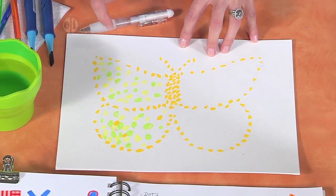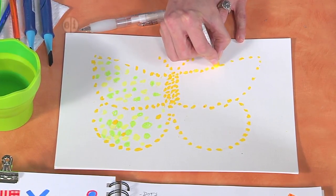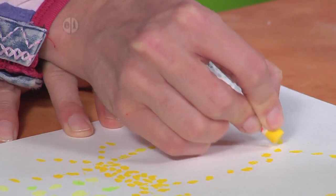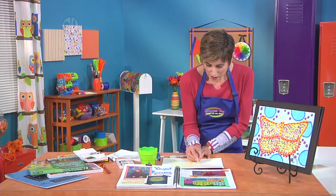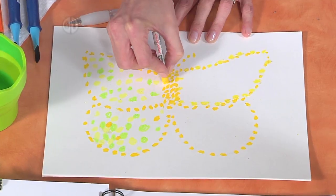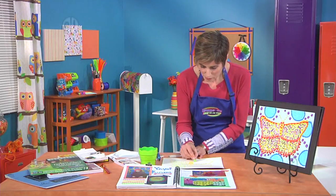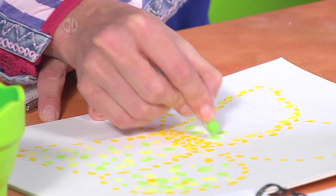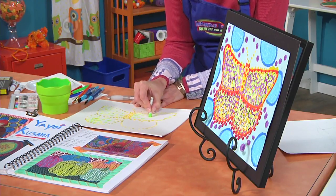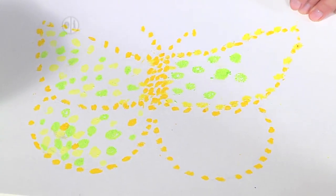So I've gone ahead and started making my dot patterns. You can just pick your favorite color. Essentially you're going to go over your lightly drawn lines with your favorite colors to make your outlines. I'm using these really fun oil pastels — they come in a ton of colors. You're going to fill in the other areas with different colors. You can make all different sized dots. When you're using oil pastels, the harder you push, the more solid dot you're going to get; lighter pressure and you're going to see more white coming through.